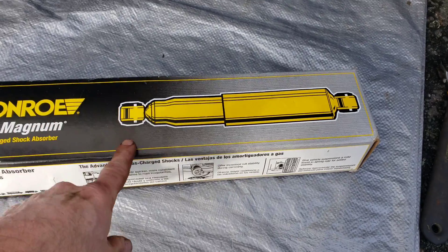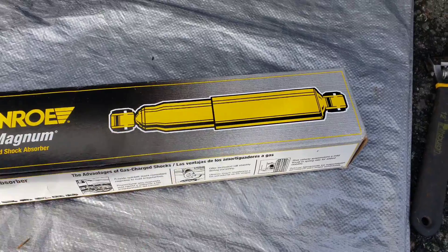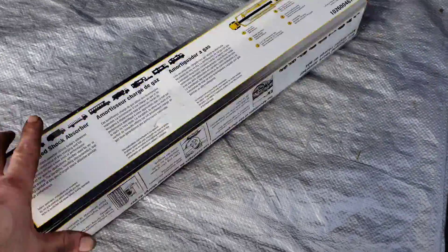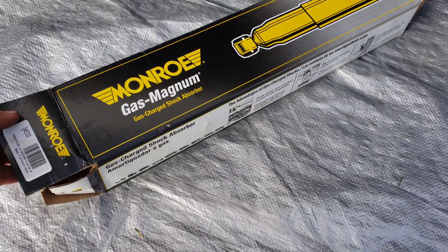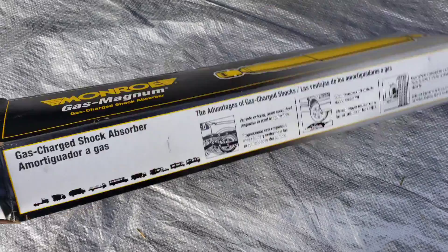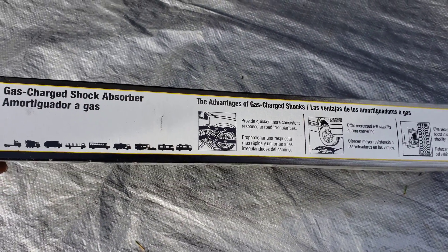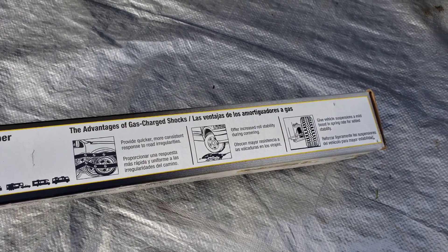These Monroe shocks — if you look, this is actually a rear assembly, not a front. So they've got the wrong picture on the box, and no instructions to go with it. Good one, Monroe. And it's been so long since I've done some of these I don't remember the exact placement on those rubber thingies. I'm gonna have to look that up online and double-check myself.